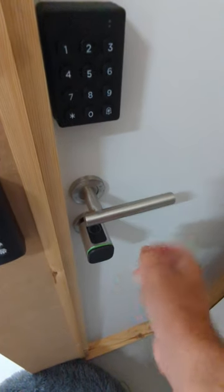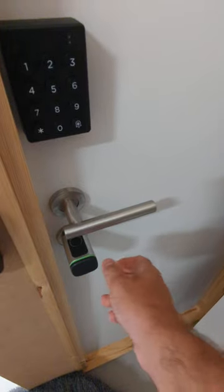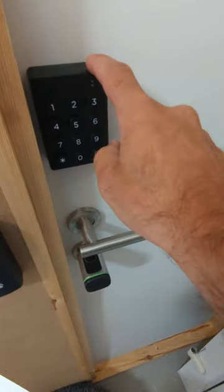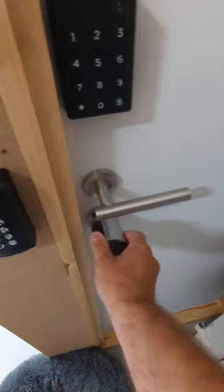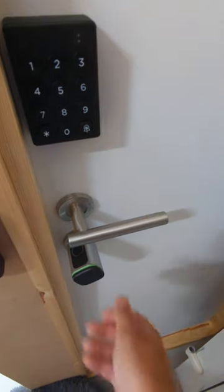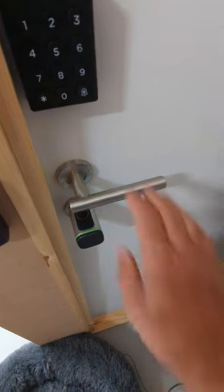If you want to throw the deadbolt, you've either got to offer up a credential again — fingerprint, FOB, app. We've got our wireless Bluetooth keypad here, not really suitable for outdoor use unless it's got a shield on it. But I can activate the deadbolt to double-lock it like so.